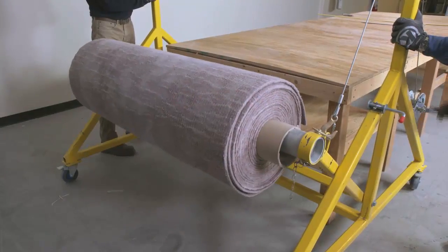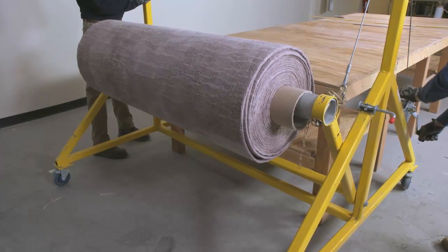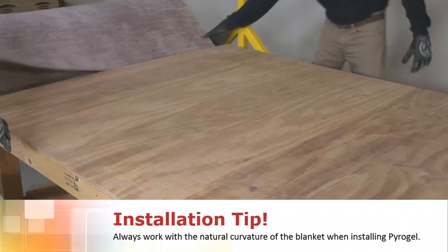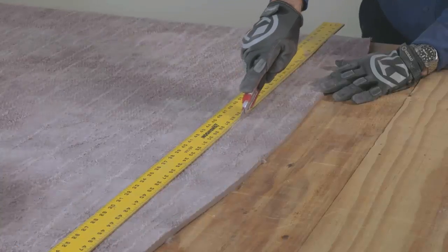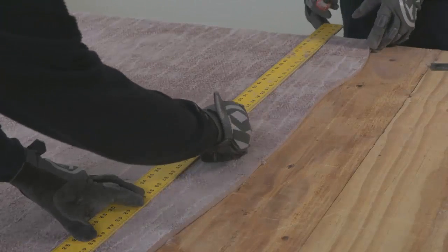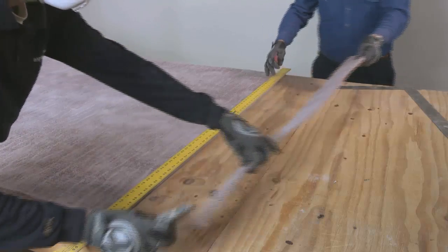The work table used for cutting the Pyrogel should be wide enough to accommodate the roll and long enough to fit the components being insulated. The first step is to cut the Pyrogel material into lengths to fit the pipes being insulated. You can use a box cutter or knife to do the cutting. Before starting, cut the end of the Pyrogel to make sure it is square.